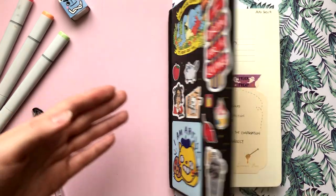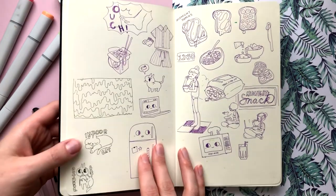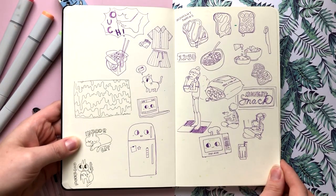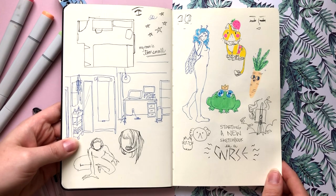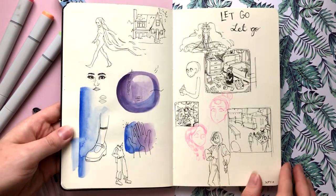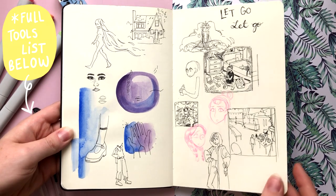All right, welcome to the top-down view. We're gonna turn the cover onto the first page. I'm going to be flipping through these pages at a relatively comfortable pace, but if you do want to look at a page a little bit longer than I'm lingering on it, be sure to just press pause and you'll be able to take a longer look. I'm going to start by telling you guys a little bit about the tools that I like to use in this sketchbook.